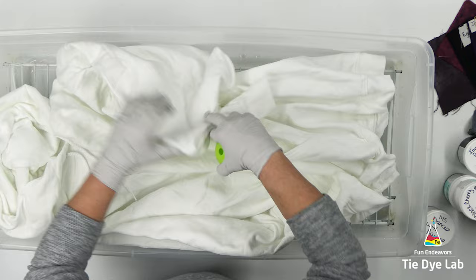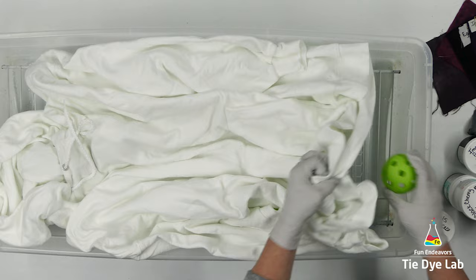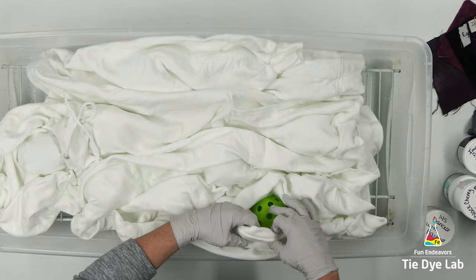That'll give it a little bit of dimension and help it hold its shape a little better. I'm just placing the wiffle balls on my rack underneath both layers of fabric. I've got the rack down in the bottom of my container so that it keeps the hoodie out of the muck.